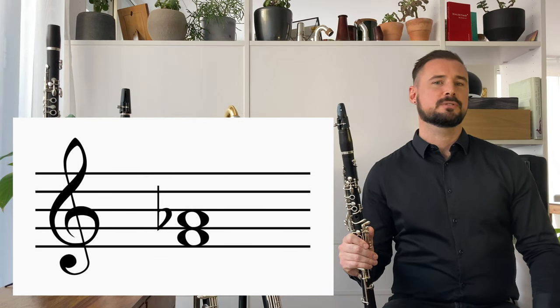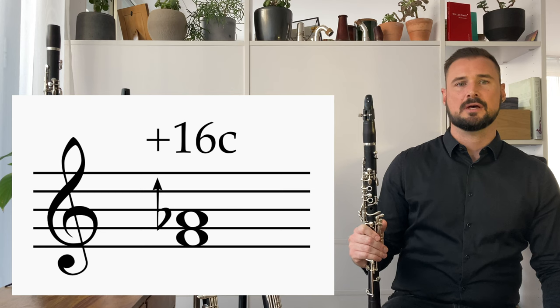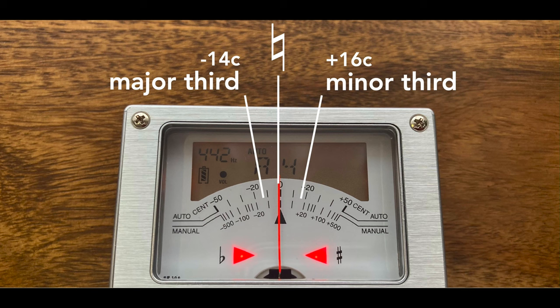The A flat, however, will have to be played 16 cents higher for the same effect. If you've already encountered this, then you've already begun your journey with microtones and started finding microtonal fingerings.